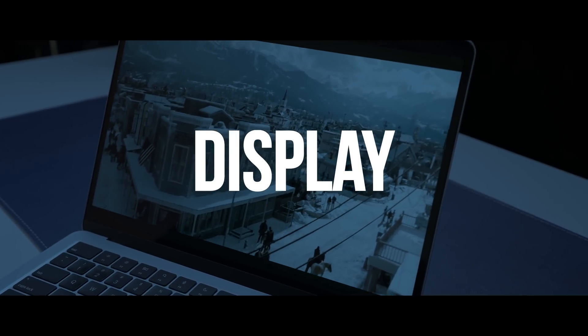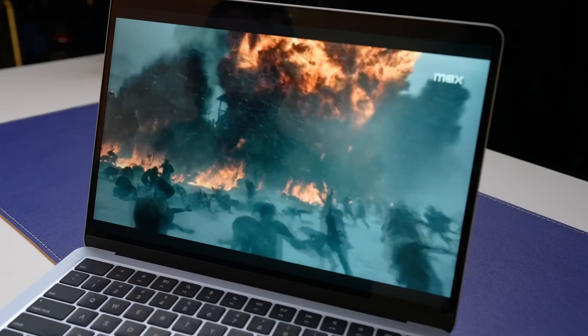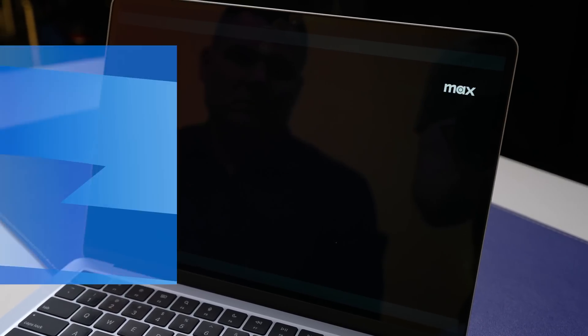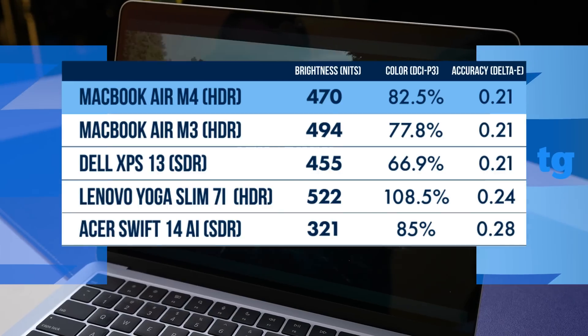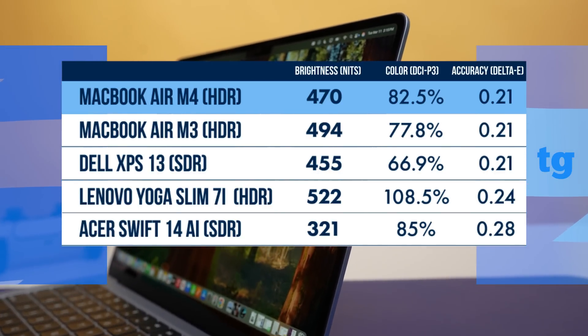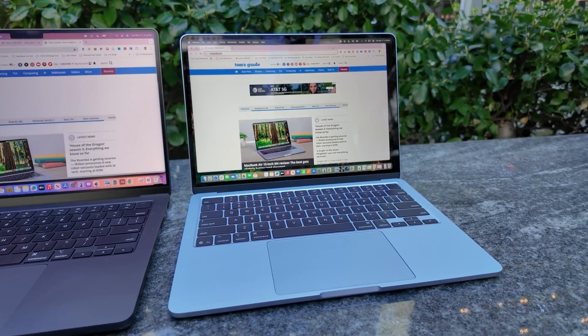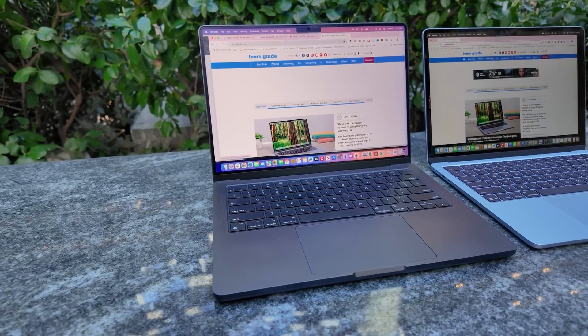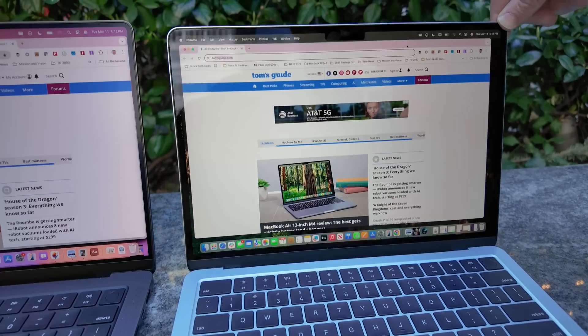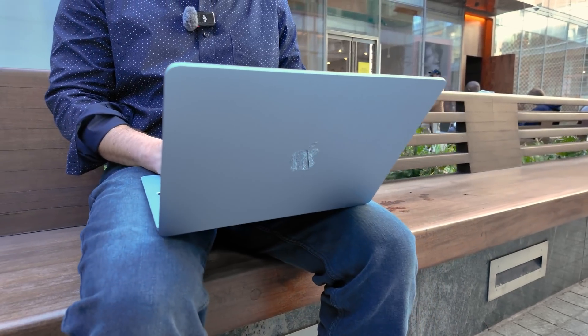The MacBook Air M4's display is great for the price. The 13-inch's Liquid Retina display is bright, colorful, and accurate. This panel is brighter than the Snapdragon version of the Dell XPS 13, but not as luminous as the Lenovo Yoga Slim 7i. My only complaint is that Apple doesn't offer the nano-texture option it does with the MacBook Pro — that makes a huge difference when it comes to minimizing glare and makes it much easier to get work done outside.